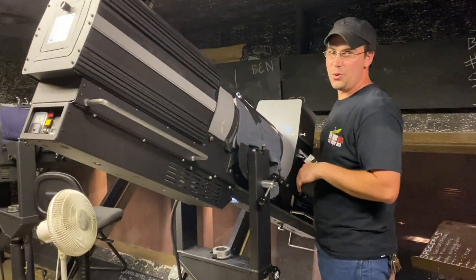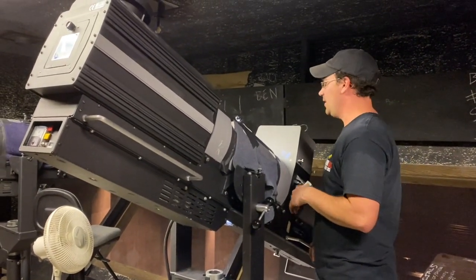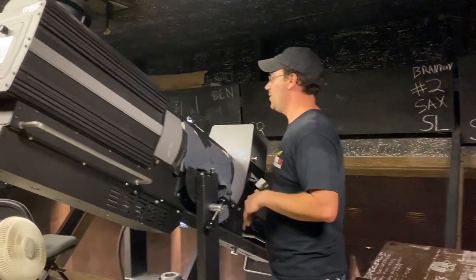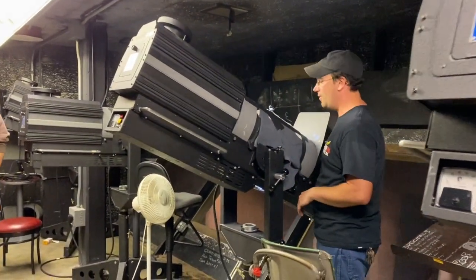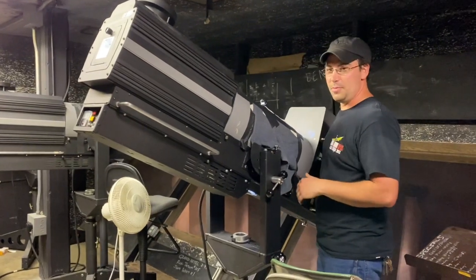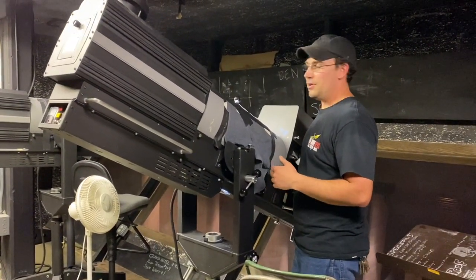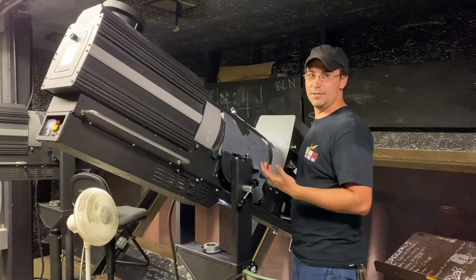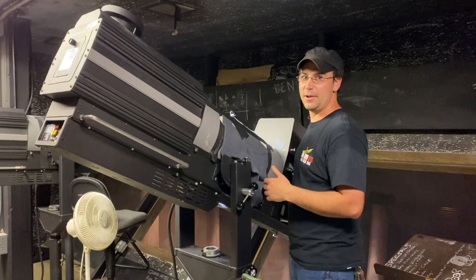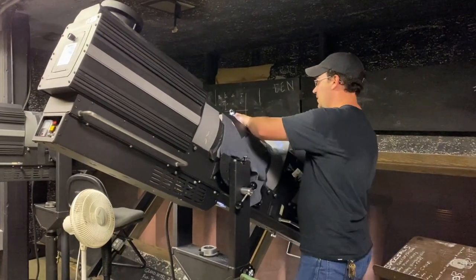Typically for a show we'll have anywhere from two to four of us up here, all sitting in a row with headsets on. We just have blue lights on, so it's not usually this bright. One of the crew members is talking to us about when the lights are going on, when we're switching gels, and all sorts of things. A lot of times the stage is dark, so we don't exactly know where performers are coming out — they'll give us a heads up, and then we simply flip the lever.